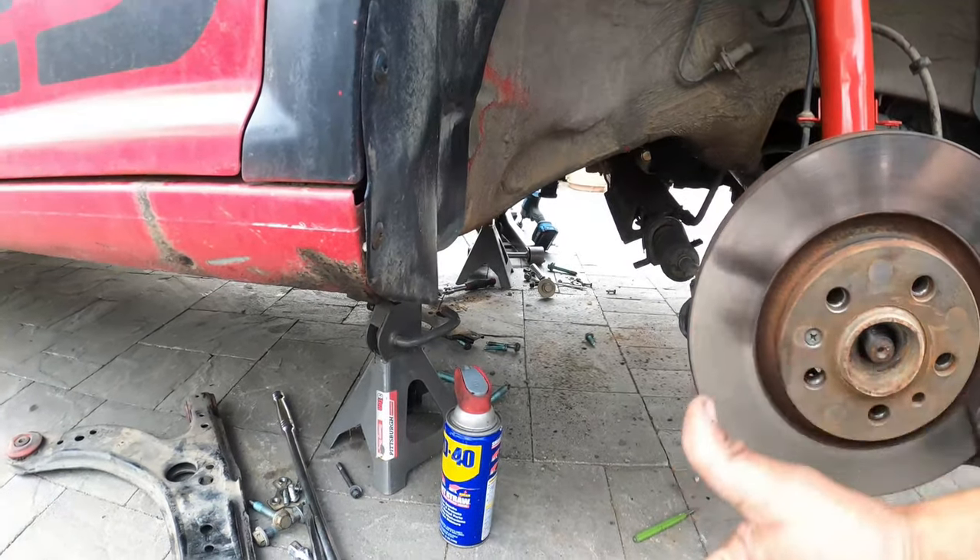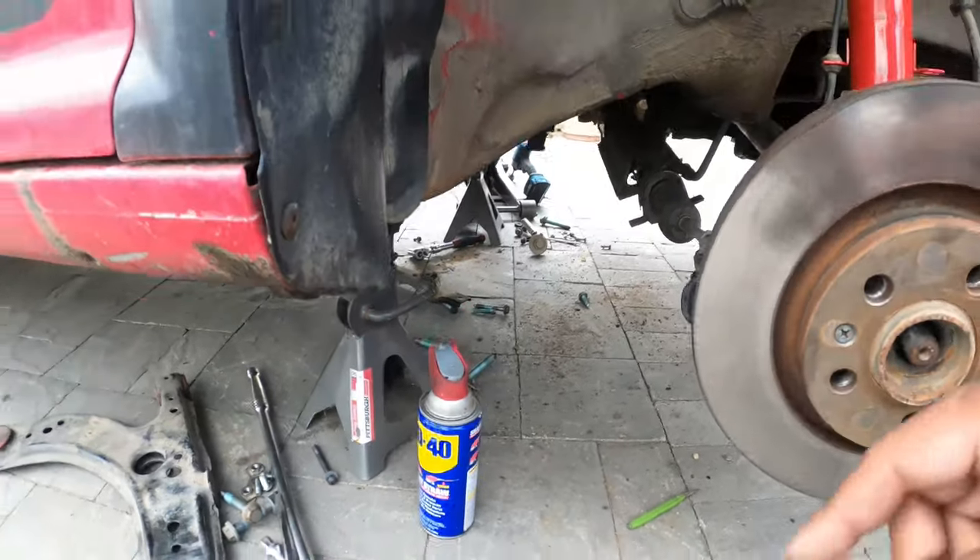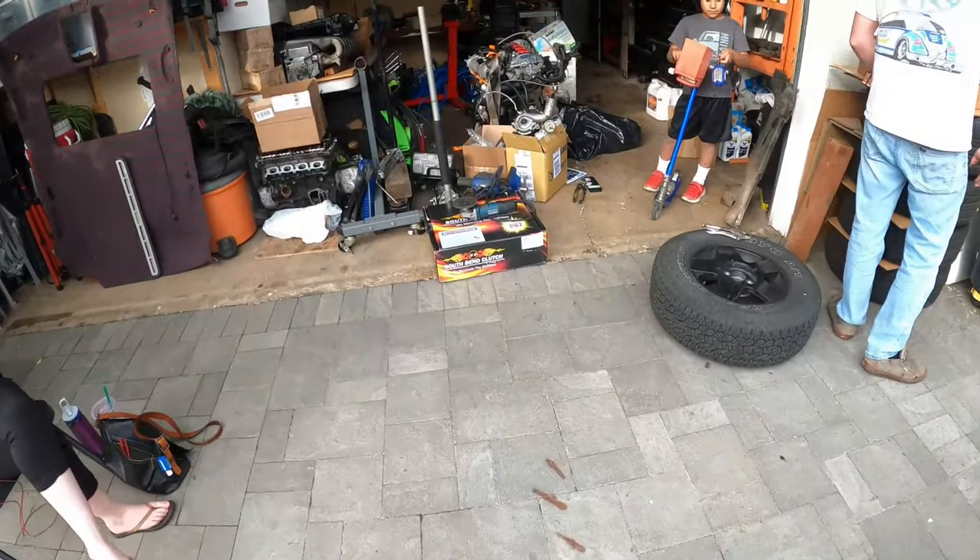If you need a DIY for that, just look it up on my channel — it's a Mark 4 subframe removal. We pulled it out and now we're going to show you guys really quick how to actually press the bushings out.